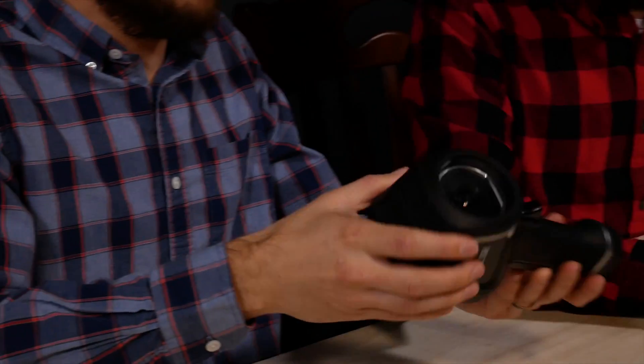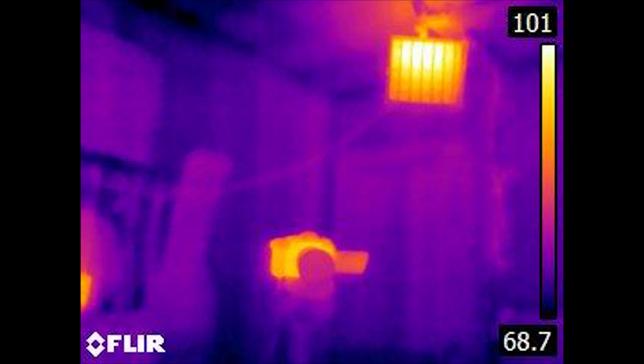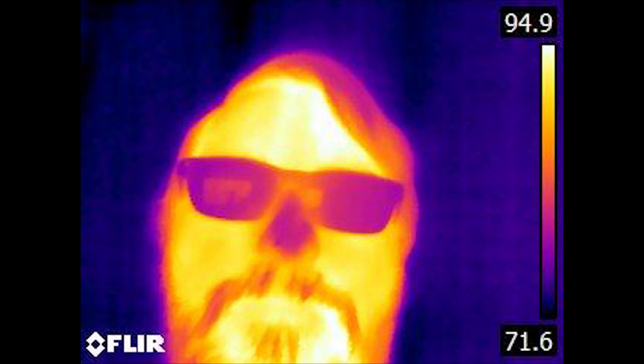And here we have the FLIR E8. Wow, that is not as heavy as it looks — it's light but it doesn't feel cheap. The plastic feels quality and there are nice rubbery bits around it that make it feel like a quality product. It's got two batteries, which is always nice. Hopefully it came charged — let's see what we can see without our naked eye. Whoa, it's like a whole new dimension!